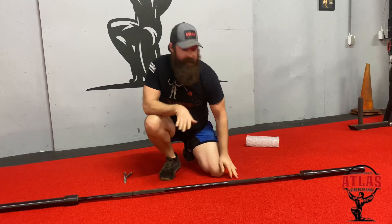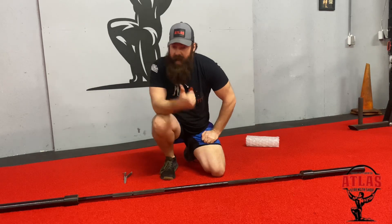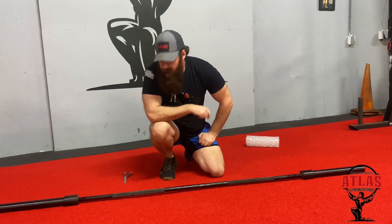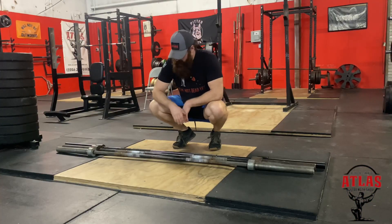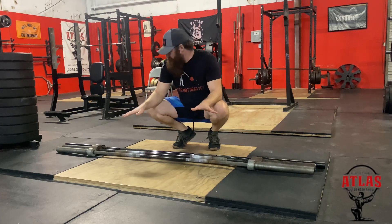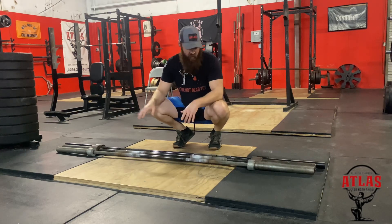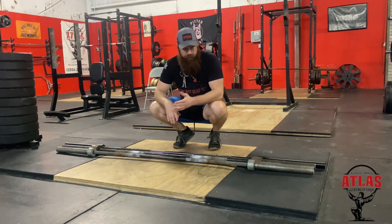What I'm going to do now is set this bar out with our Ohio deadlift bar and our Texas deadlift bar and go over a few of the differences. So now I have set up our main three deadlift bars — not including our mammoth deadlift bar, which we're not going to include because the whip on that is ridiculous and only exists in strongman. These are the main three deadlift bars you'll see at powerlifting meets in certain federations.